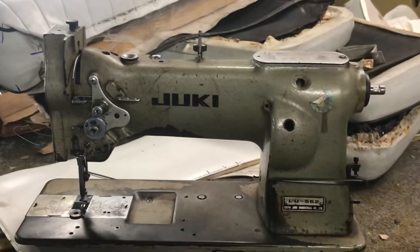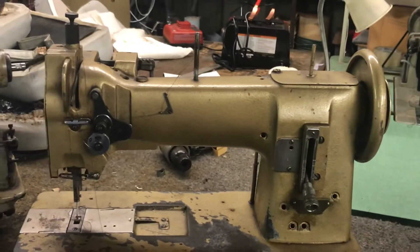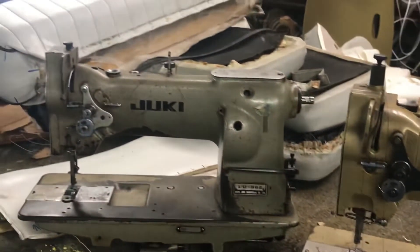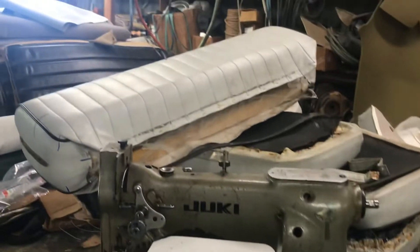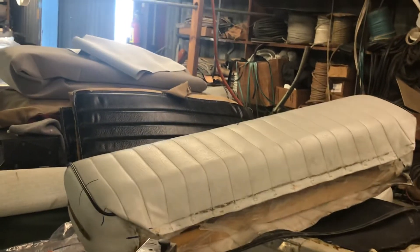Both of these will be repaired and up and running. We're going to expand our line of machines — maybe even buy a new one. We're looking at a Juki 541. There's just so much going on. If you ever need anything, we've got older cloths and vinyls in the background, and we have some boat seats that we're doing.